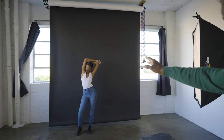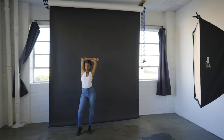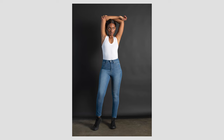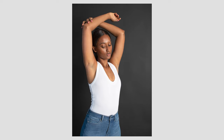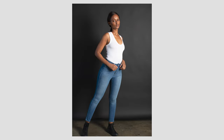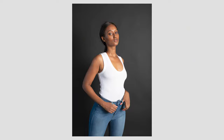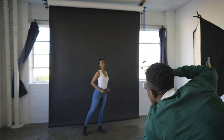Work the face, work the face. Cheat towards the light. Stretch out, elongate the arms — there you go. Turn that shoulder just slightly toward the camera. Make it effortless.